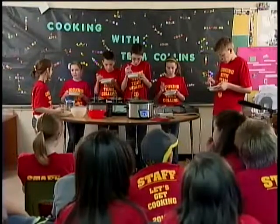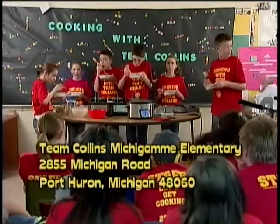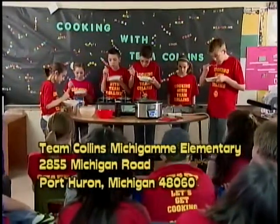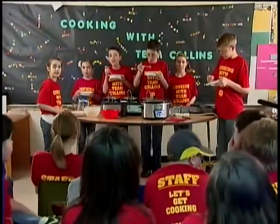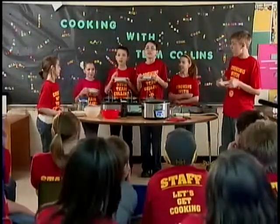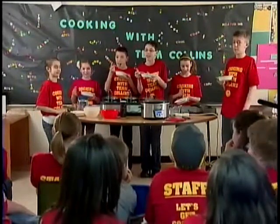If you try this recipe, write to us at Team Collins, Michigan Elementary, 2855 Michigan Road. Our show is on Channel 6 every Wednesday at 5 o'clock. Thanks for watching! I'm Kylie, I'm McKenzie, I'm Tim, and I'm Garrett — and this is Cooking with Team Collins.